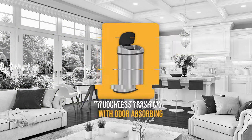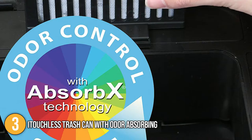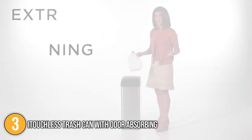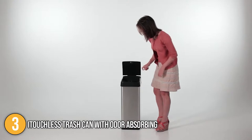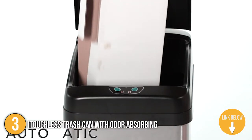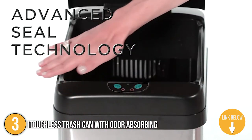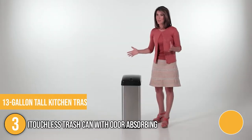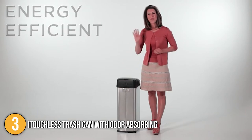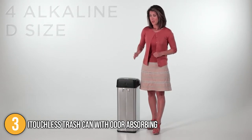Our third recommendation is the i-Touchless Trash Can with Odor Absorbing filter. The special carbon filter gate uses activated carbon to remove and neutralize odors. It has an extra-wide entrance that greatly improves its capacity to store waste. Using innovative sensor technology, when you get within 6 inches of the lid it will automatically open and close. The i-Touchless is compatible with all standard 13-gallon tall kitchen trash bags, so you won't have to spend money on custom bags. This is the ideal upgrade for your kitchen at a time when we're all being a little more careful about keeping our hands and surfaces clean.